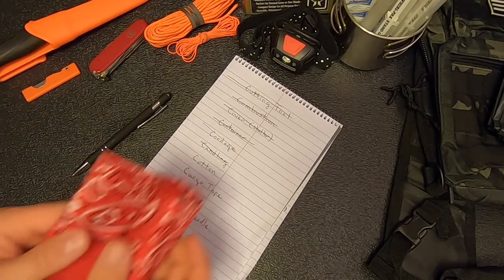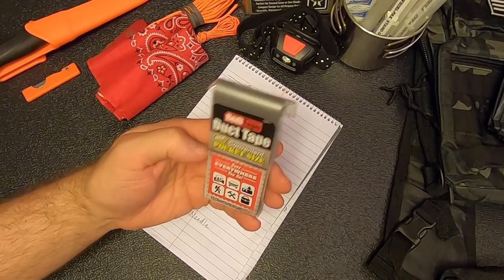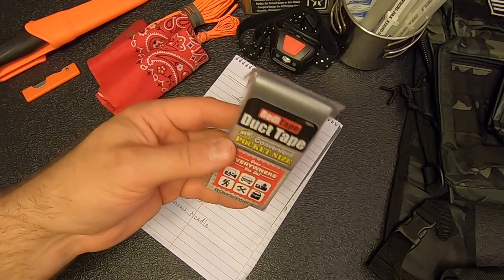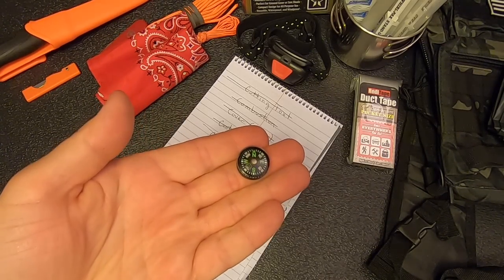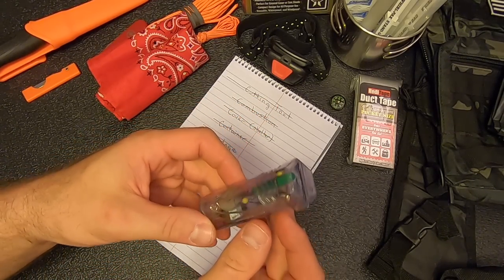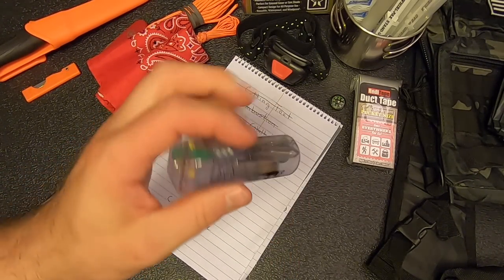For cotton, I've got a 22 by 22 inch bandana. For cargo tape, I'm adding a pocket-size pack of gray duct tape — it's got five yards by 1.88 inches, and you can get these at Lowe's or Home Depot. For the compass category, I'll add one of these miniature liquid compasses — it is accurate, so that should work just fine. And lastly, for canvas needle, I'm using a Gear Aid compact sewing kit, which has several needles and safety pins, a spool of thread, a thimble, and a couple of buttons. I think this was about $10.